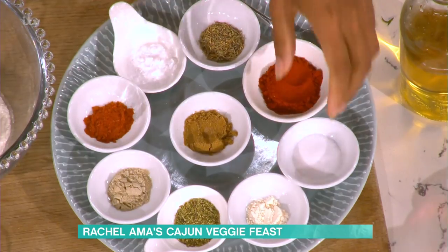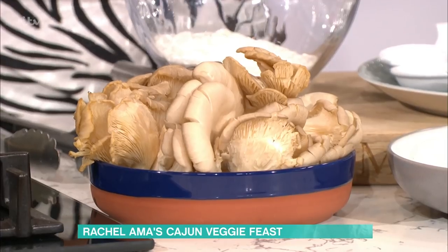And why do you particularly use oyster mushrooms? Oyster mushrooms — they're magical to me because they have such incredible textures. They're like meaty-ish, but they're not meaty. So anyone that liked a fried chicken burger, this is kind of similar.